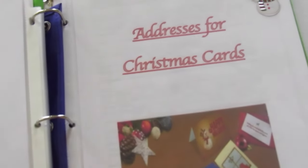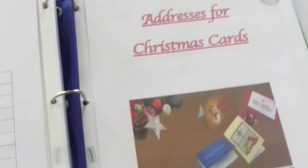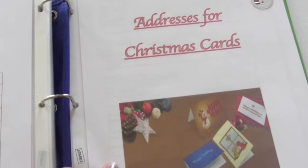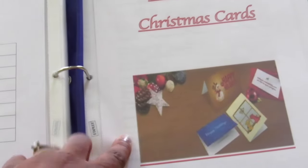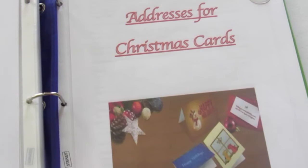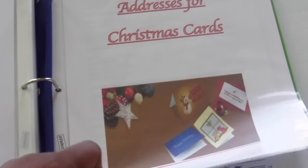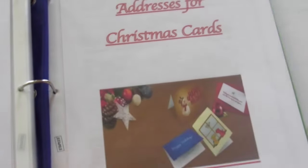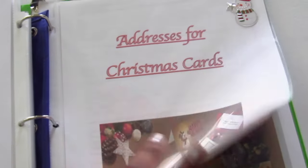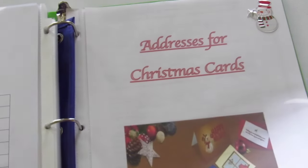Next I have addresses for Christmas cards. I tend to send Christmas cards out to everyone — I even post on Facebook if someone wants me to send them a card; they don't have to be part of my family or inner circle. Behind this section I have all of the addresses, and I add more every year and update if someone has moved.